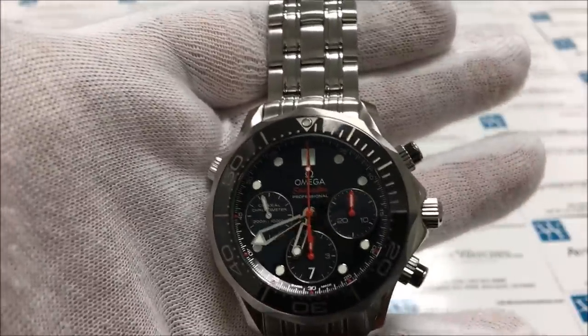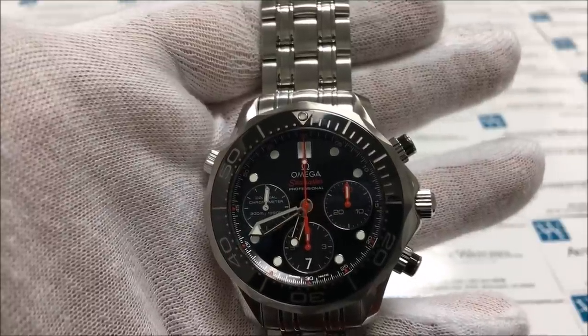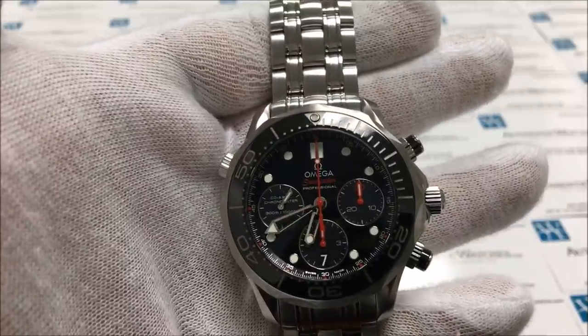It is very important to note that with chronograph watches, you cannot attempt to reset the chronograph while it is moving, because doing so can damage the watch.